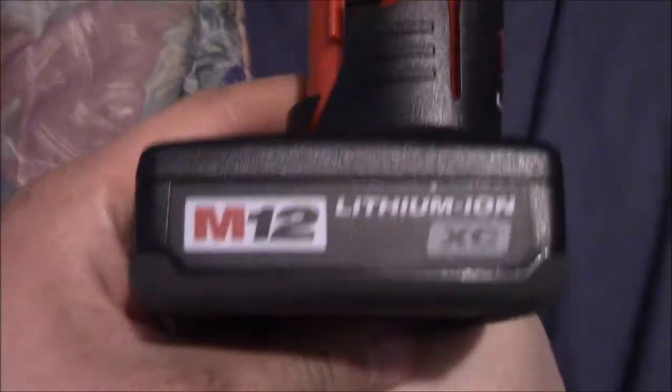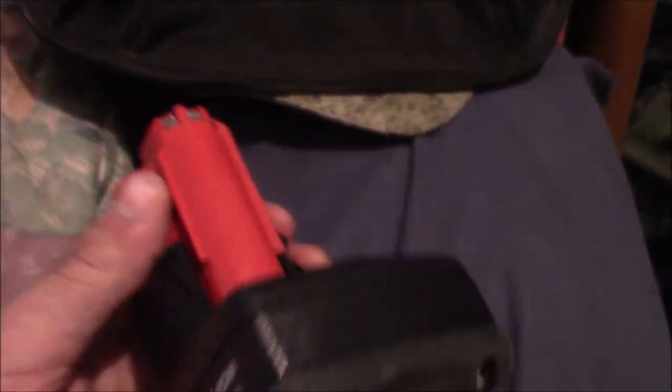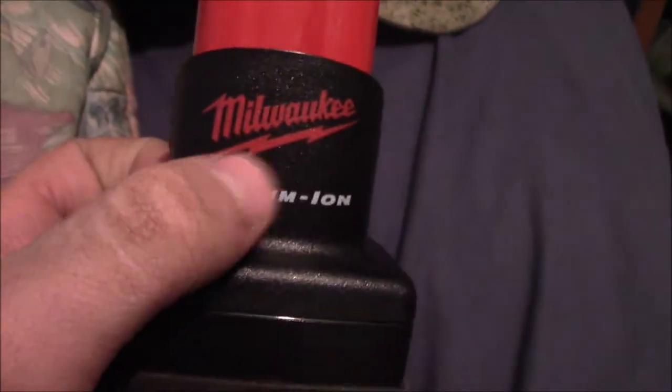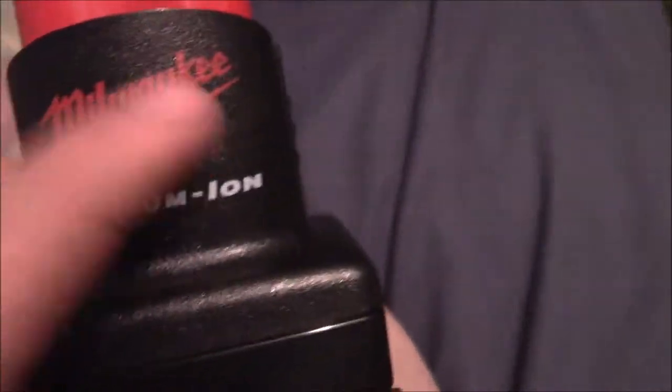Yeah, I bought these today. I've seen a lot of off-brands that look like this - from the side they say M12 Lithium Ionic. This one looks different than your average big batteries. But the thing that caught my eye is it says Milwaukee on it. That's what makes me think they're real and not knockoffs, because anything that doesn't say Milwaukee is obviously a knockoff. It would be copyright infringement for them to put this name on a knockoff battery - they can't do that.